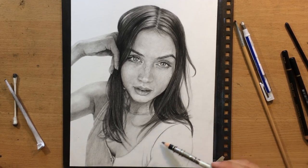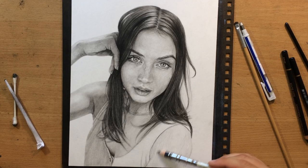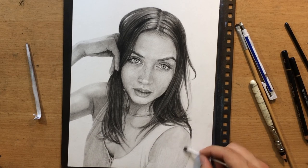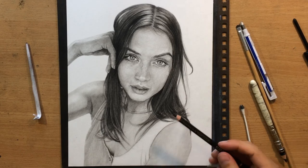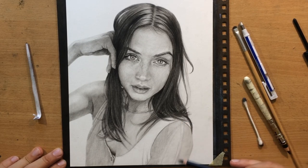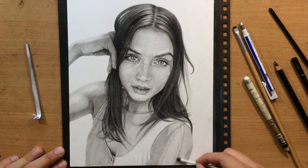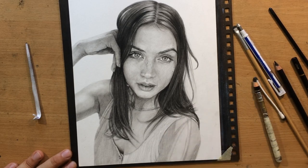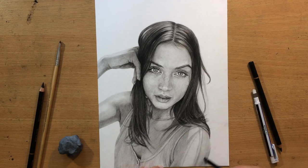I've done the rest of the hair on the right side and now I'm shading the shoulder and the rest of her top. I'm going to use a Q-tip again to blend this smoothly because I don't really want much texture here. There are some interesting shadows on her shoulder — these are a little bit tricky. I'm not sure if they will make enough sense to the viewer because they kind of look like strange lines, but that's because the hair is all over the place on the right side, which is why we have those shadows.